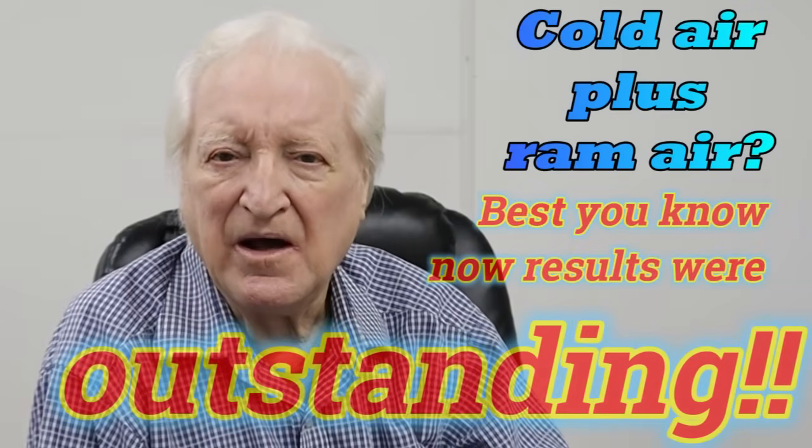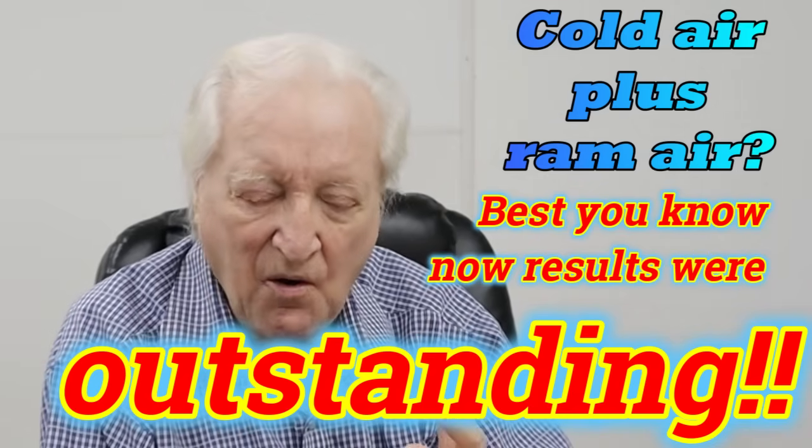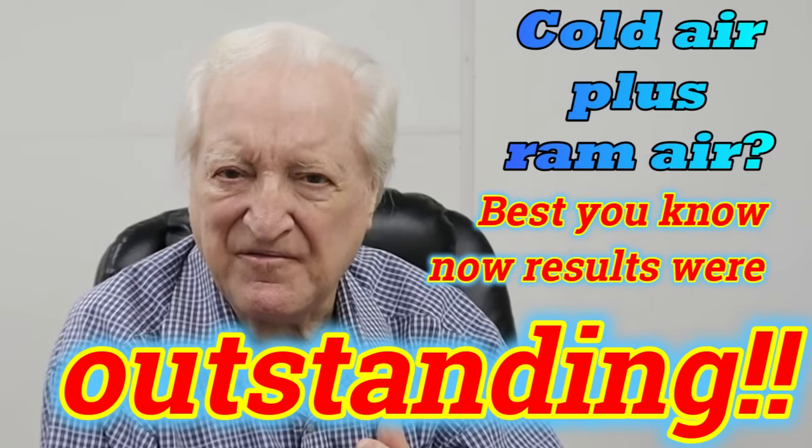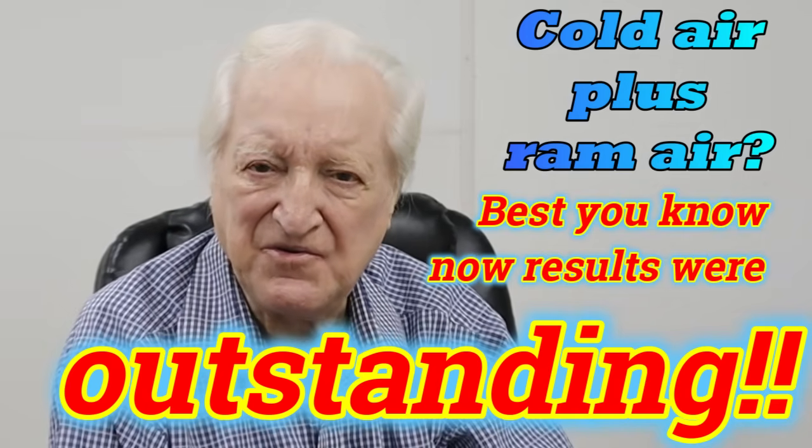I'm going to wrap up the general technical stuff here and look in episode four at how to make the EcoBoost Mustang run much better — not only by having colder air but also by having a degree of ram effect from a forward-facing scoop inside the radiator grill. Tune in for the next episode coming up in about three weeks. Thank you for watching and I'll catch you later.